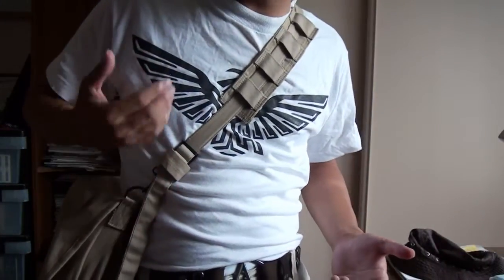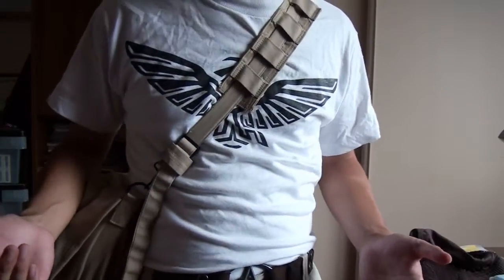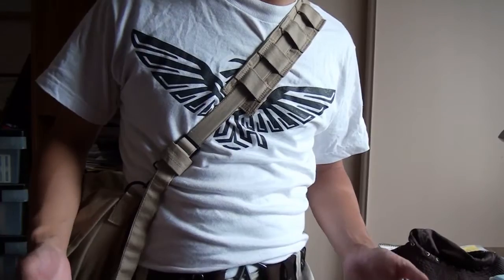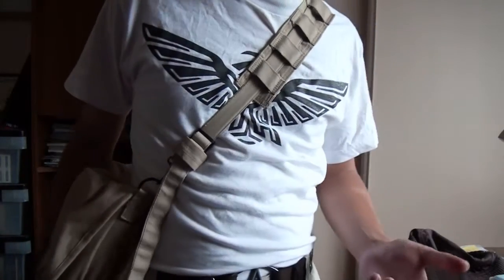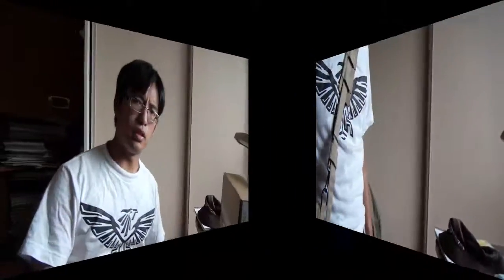This is, again, the messenger bag. It's a pretty good purchase — it's more for collectors rather than for decent everyday use, but you may get good mileage out of it depending on how much you carry.